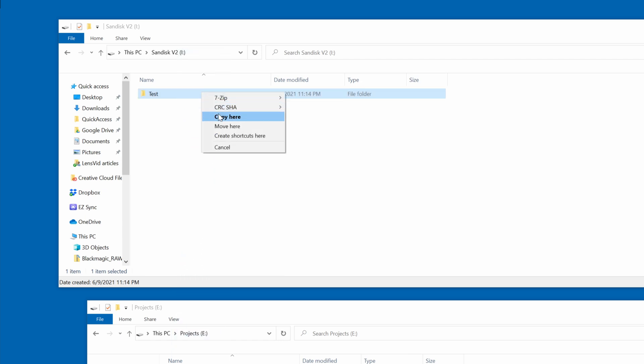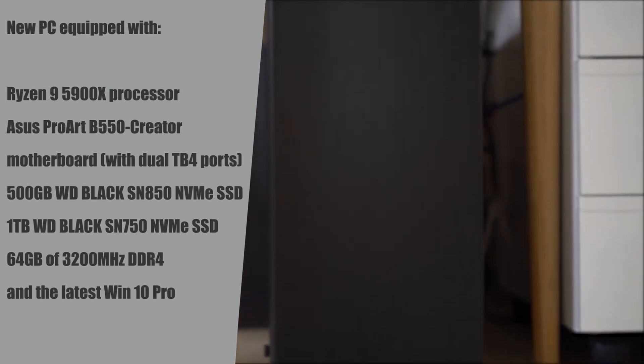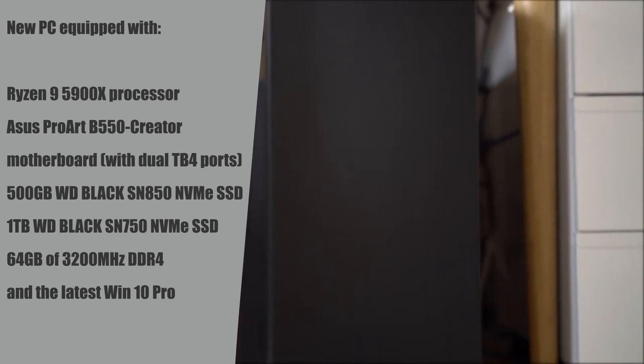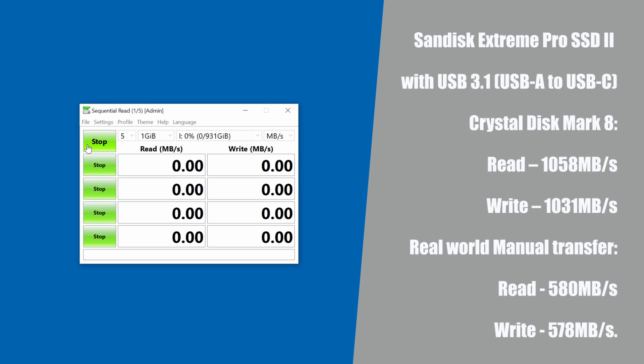We performed two types of tests: a synthetic test using CrystalDiskMark 8 software, and a real-world test where we transferred over 200 gigabytes of videos, stills, and other files to the drive and back, with different cables and on different connections. All of these tests were done using our new PC, and you can see the specs on the screen right now. Using USB 3.1 with a USB-C to USB-A cable, the first version of this drive performed exactly the same in real-world performance, so you won't be gaining any speed by using the version 2 drive on a USB 3.1 connection.